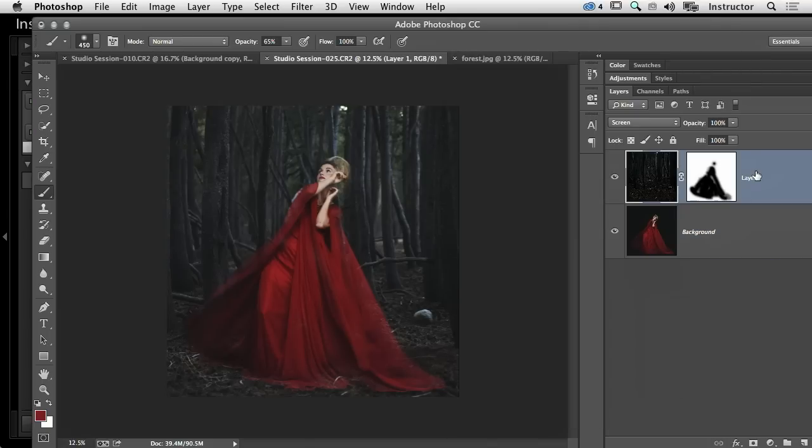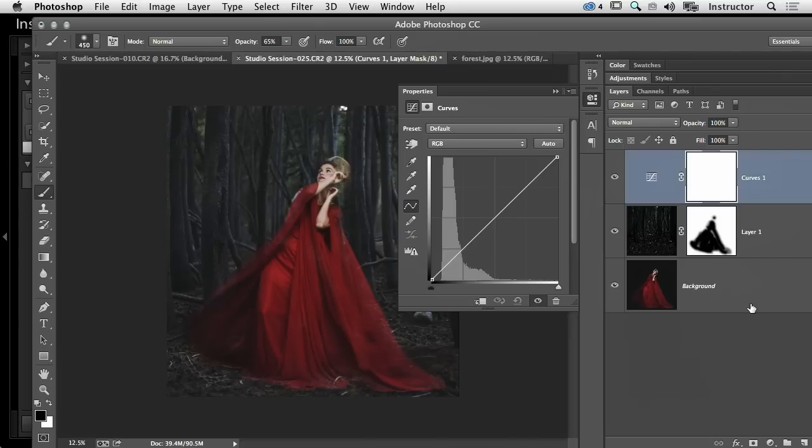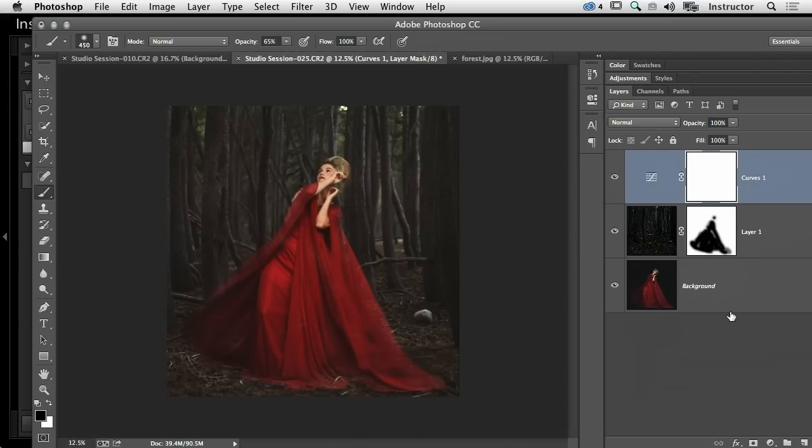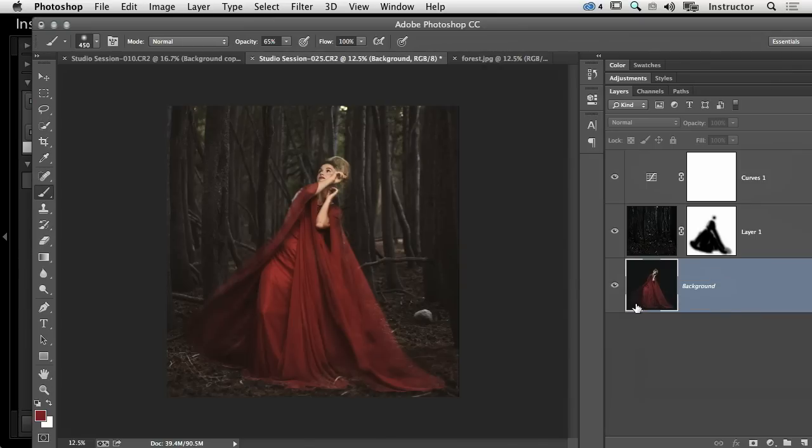Now the last thing I want to do is create an adjustment layer, which will allow me to go into Curves and affect both layers at once. I'm going into the Blue curve, selecting from the highlight portion, and pulling down — that adds yellow to my image. I'm doing the same with the Red curve, pulling up to add some red to the highlights, which adds pop to the picture. Then I'll go back into Saturation on the subject layer and pull that back a little bit. I would continue to work on this — add more contrast — but for right now, that's where I'll leave it.